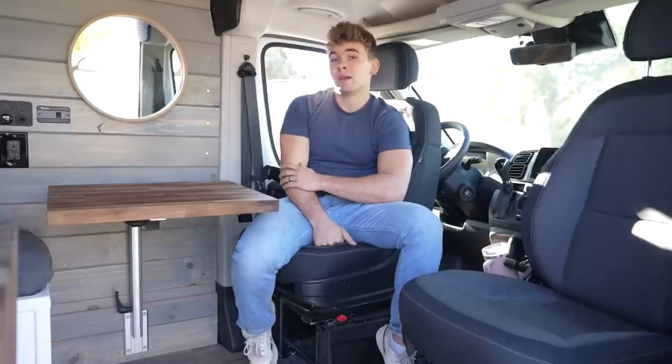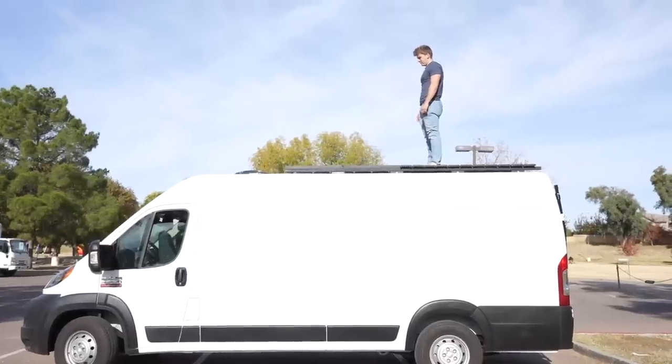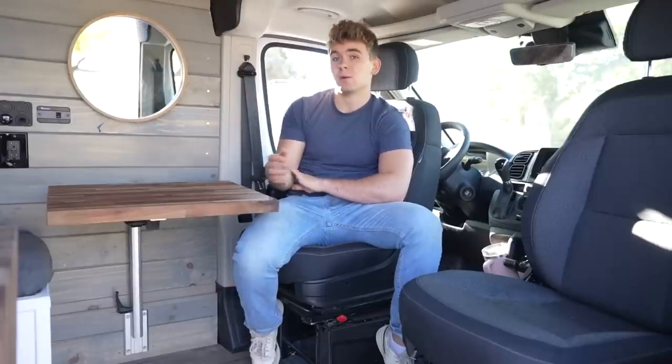This is a Ram Promaster 2022. It's a 159 wheelbase with the extended length, so it's pretty spacious inside. We got a full queen bed in the back, full-size shower, and lots more.